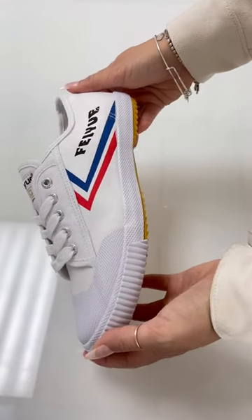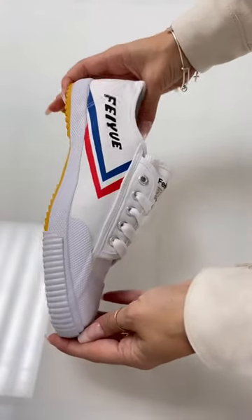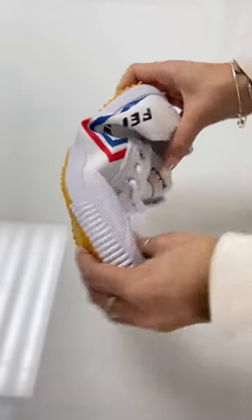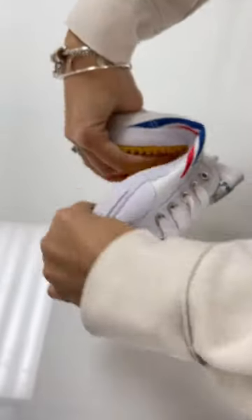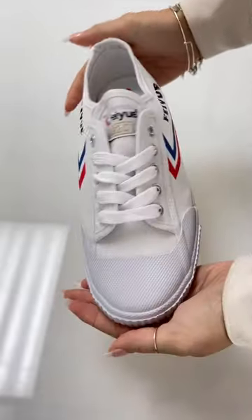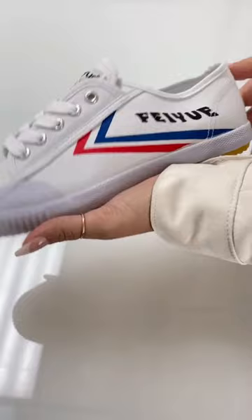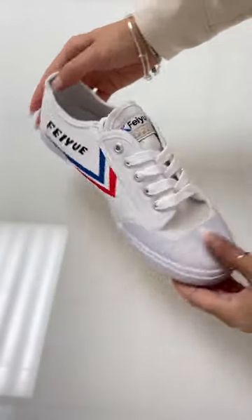If you're looking for a multi-functioning shoe that is important for your everyday lifestyle, this is it. The Feiyoi 1920 has flexible features that are made for movement. Its lightweight feel makes it the best choice training shoe for comfort and function.